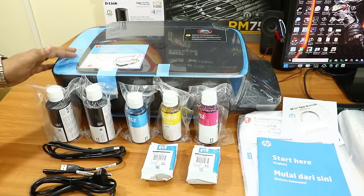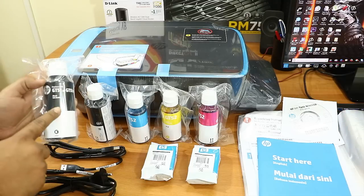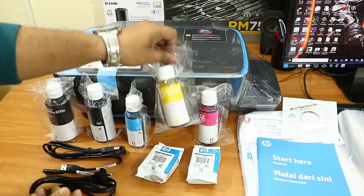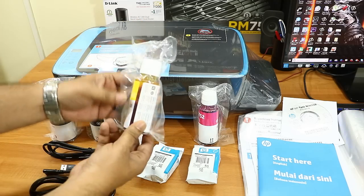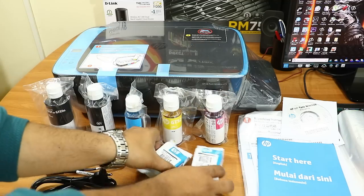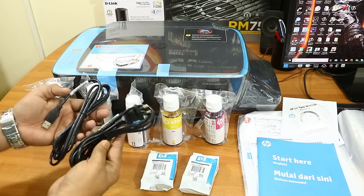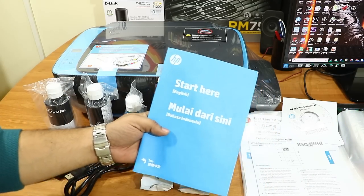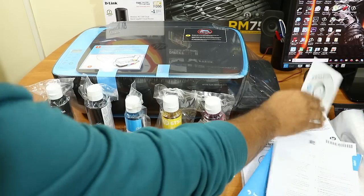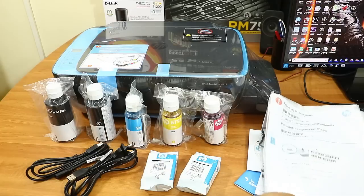These are the things that come out of the box. First is the printer itself. Then we have two black ink bottles of 170ml capacity — the XL size, given free with this printer. Then we have cyan, yellow, and magenta color bottles, each 70ml. We also have two print heads, which are a really important part of the printer, a USB cable, a power cable, a quick start guide, an installation guide, a CD with software, and repackaging instructions.